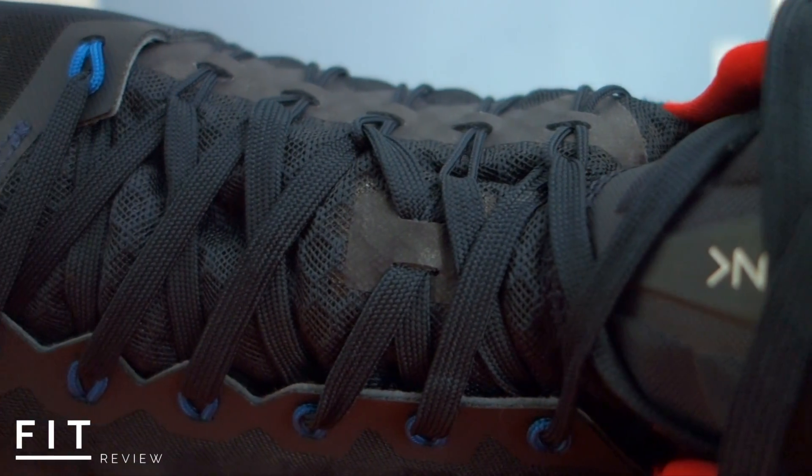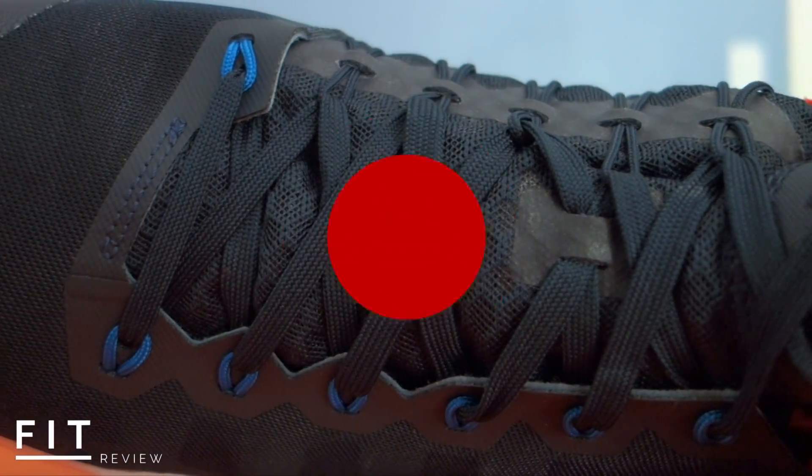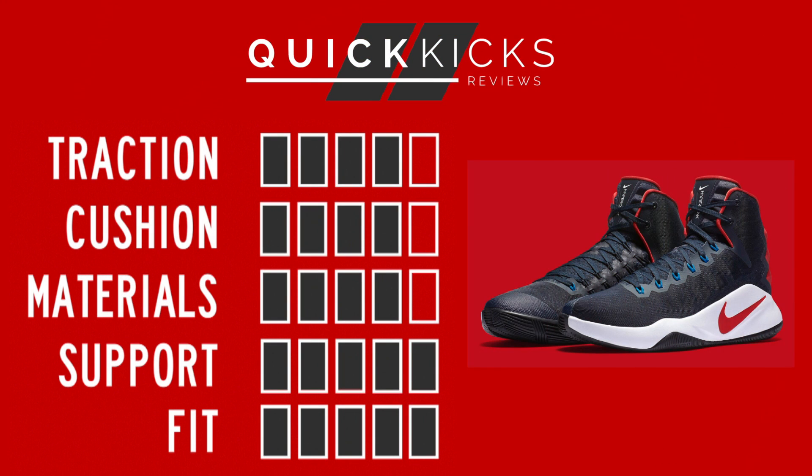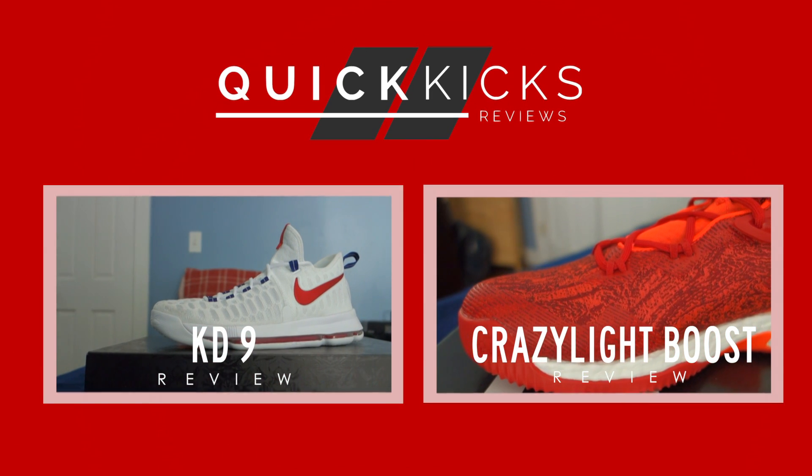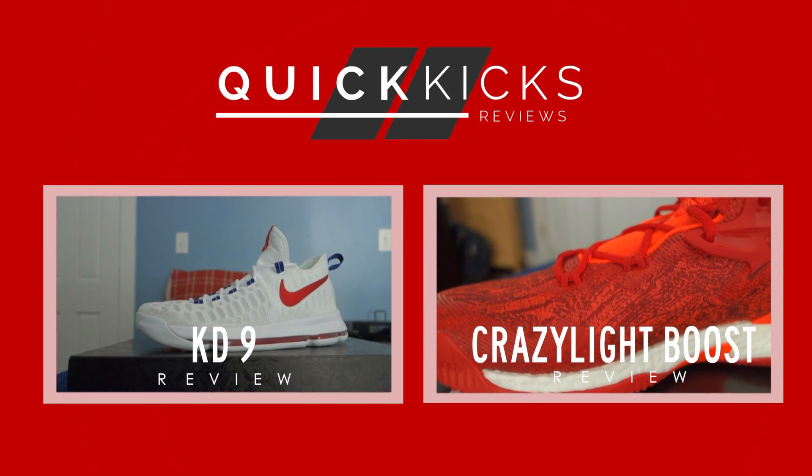Overall, I think Nike did a really great job with this year's Hyperdunk. Not only does it look a lot better than last year's model, but I think it performs a lot better too. Thanks for watching today's video and as always, stay tuned for more in the future.